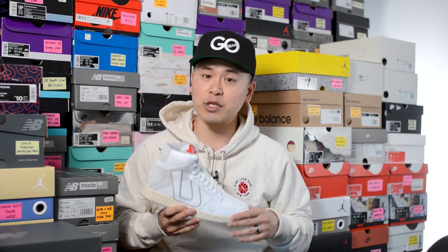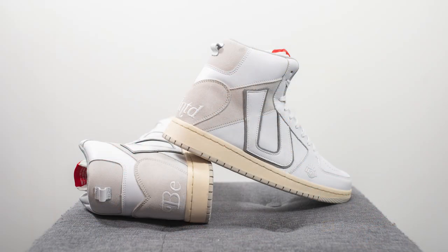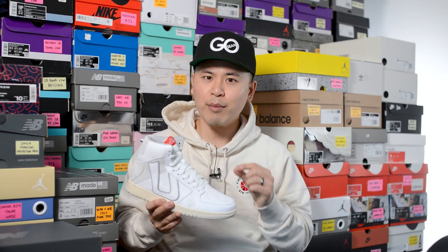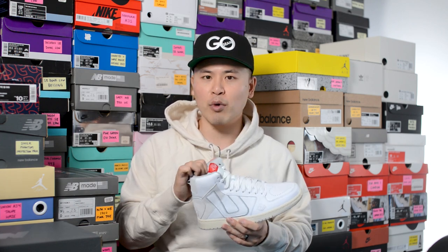For sizing, these fit me pretty much true to size, so I'd recommend sticking with your actual measured foot size. I'm a true size 10, slightly on the wider side, and the size 10 fit me great. They were only released in full sizes, so if you're in between sizes I'd recommend rounding up — for example, if you're a nine and a half, go with a size 10. They run a little more snug than a typical Air Jordan 1 High, partly because of the extremely well-padded collar area.